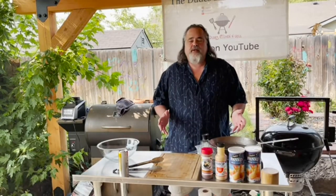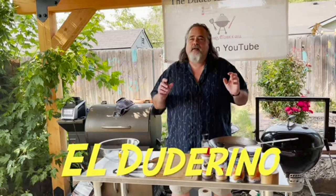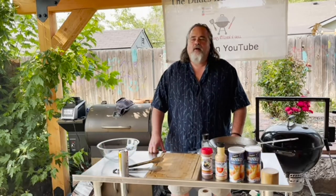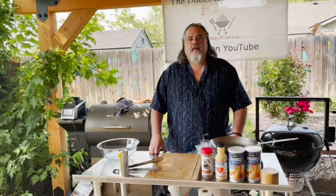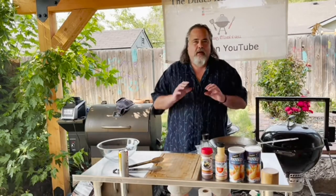Hey everybody, welcome back to the Dude's Kitchen and Grill. I'm your man, El Duderino, King of the Slackers, and today we are finally doing that chicken sandwich I've been always yakking about. I know we're on like vlog number three and I still haven't made this chicken sandwich, but today we're going to do it. I've been back to the place, Sid's Garage, three times just to make sure I have everything right.